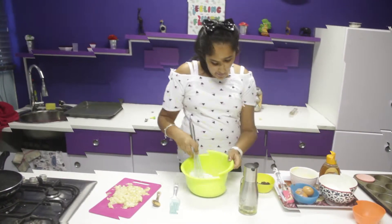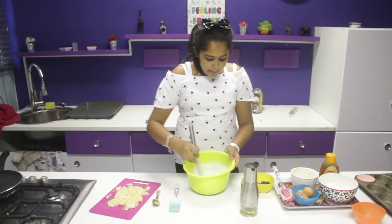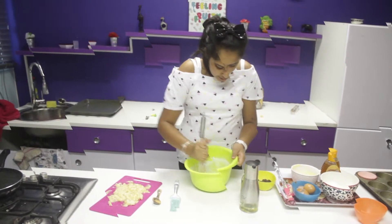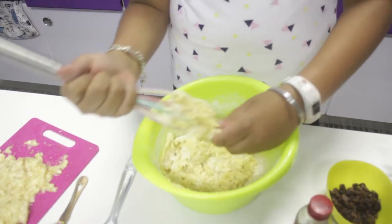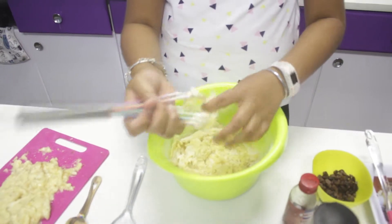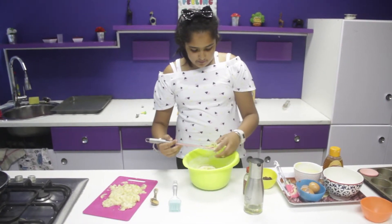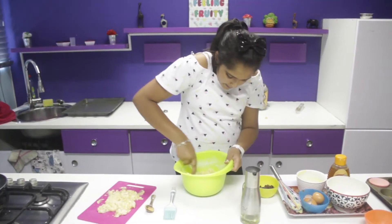You can add the flour in halves or thirds, but you don't want to do it more than that, because if you over-mix your mixture quite a lot, it doesn't turn out well. If it starts to get too hard, then you can switch to your spatula or your hands. Just fold the mixture in.